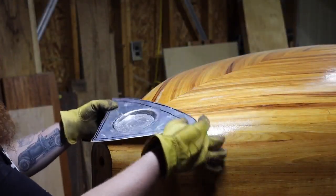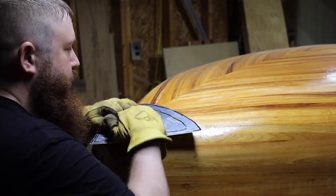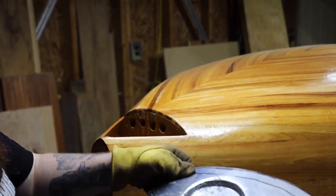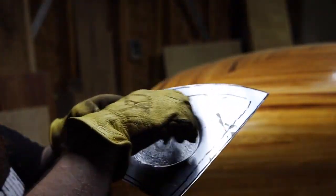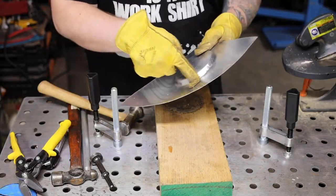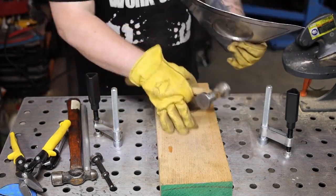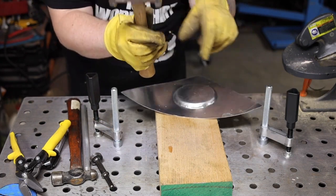Now we need to start getting the shape of the body here, and we can start doing that just by forming this piece by hand. But it's going to be very difficult to get any shape anywhere around this shape that we've put into it. So to do that we're going to need to stretch this material a little bit here and here. And we can use this block of wood that I've just made a little dish in, and one of the curved hammerheads.